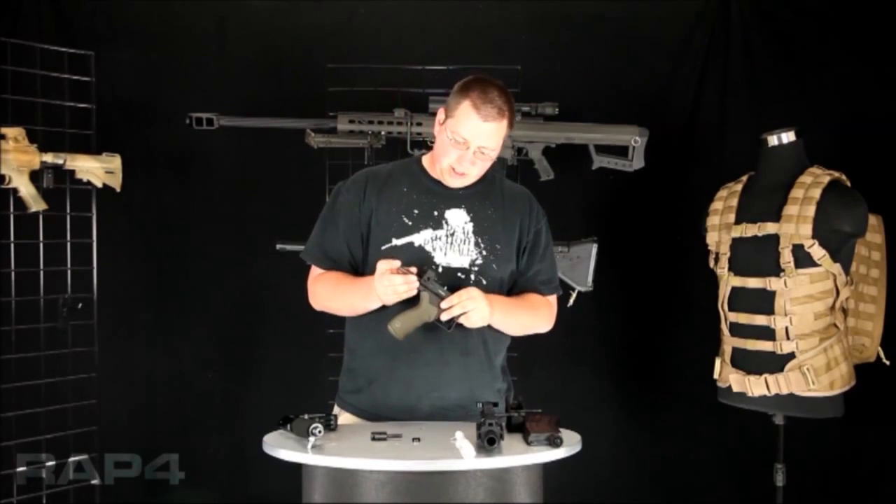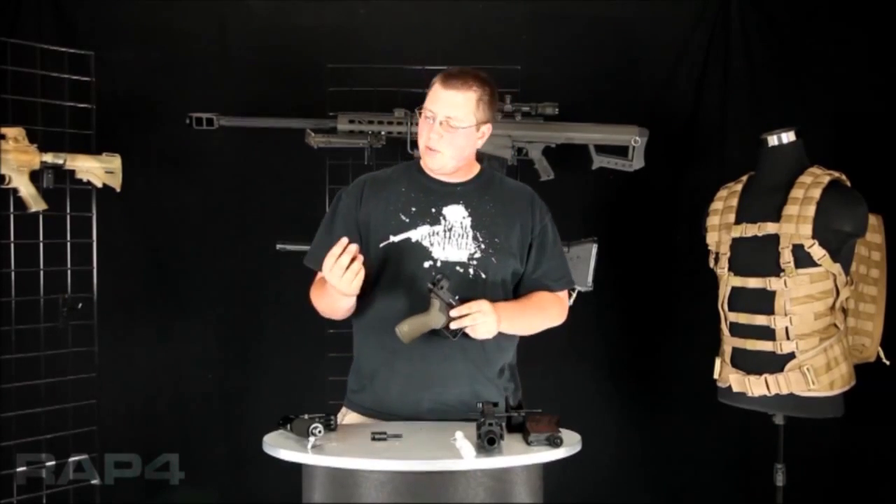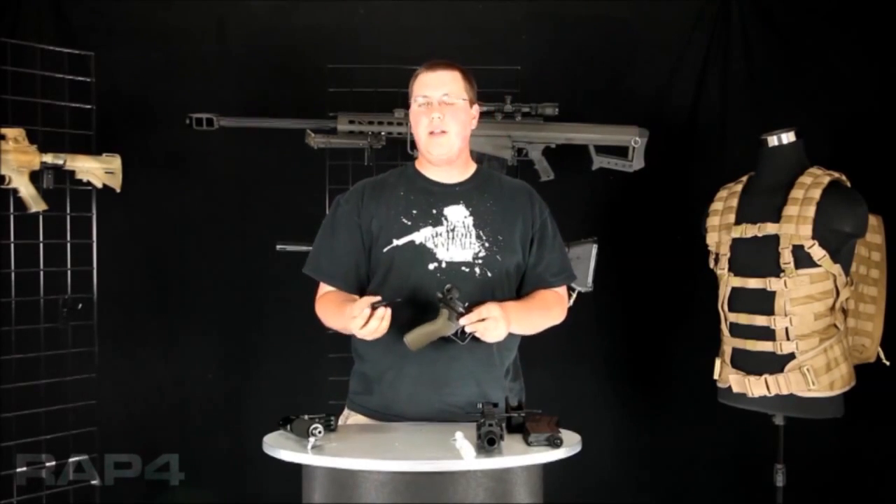After that, you're going to insert your spring, like so. Next part you want to put in there is your hammer dampener, followed up by your velocity adjuster and guide pin housing.